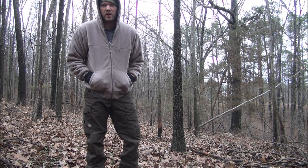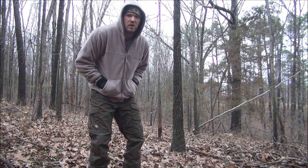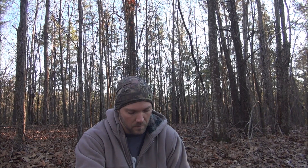Today we'll be talking about how to purify your water using nothing but bleach. I picked up some cheap bleach from the store, and that's really what you want to get — cheap bleach. You don't want anything expensive, nothing with dyes or perfumes. You just want sodium hypochlorite as the active ingredient.